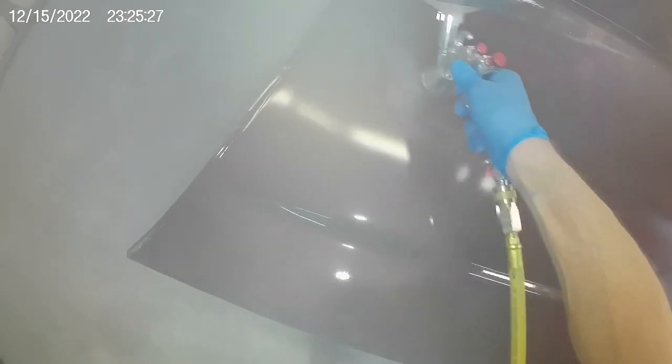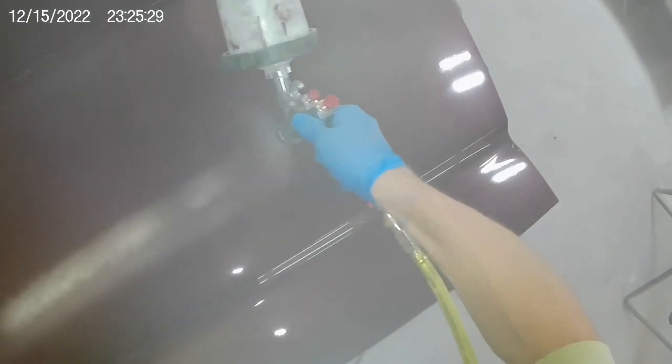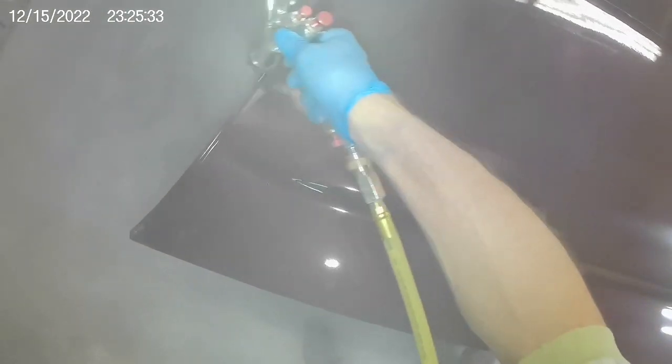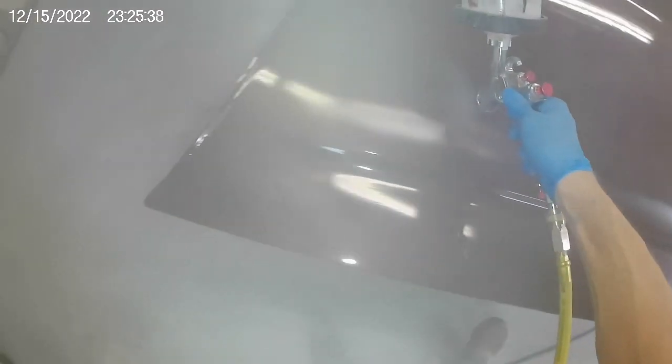The Spray-It SP33000 is an extremely versatile gun, capable of painting vehicles large or small. It will adapt to whatever the situations are, provided the painter is capable of dealing with the situation.